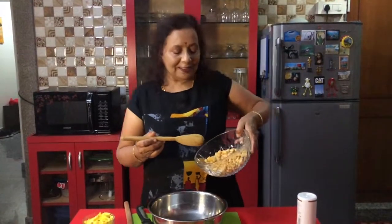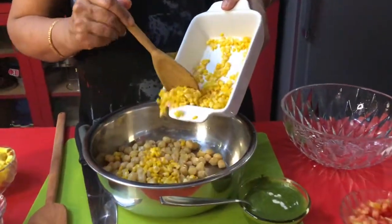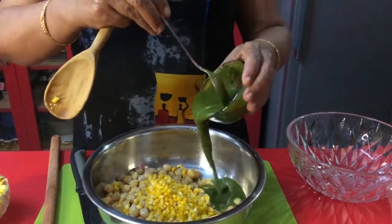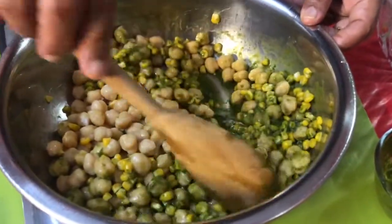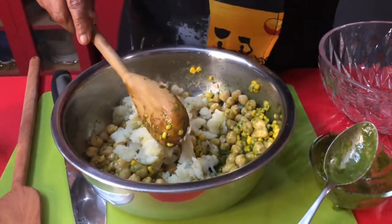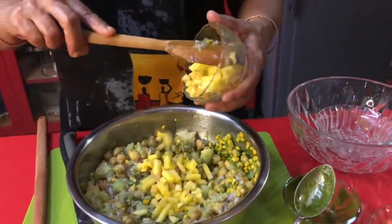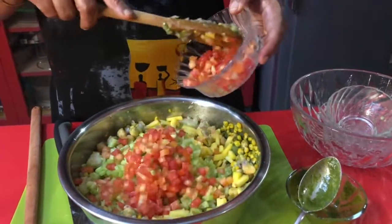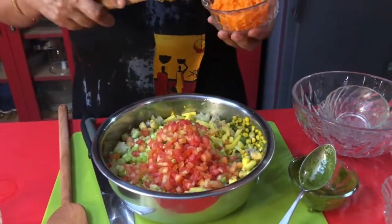Now all the ingredients are ready for mixing up the chaat. First I am mixing chickpea and sweet corn. Add this green paste to it and mix it well. Add boiled mashed potato, add onions, cut mangoes, cut cucumber, and tomatoes, and finally grated carrots.